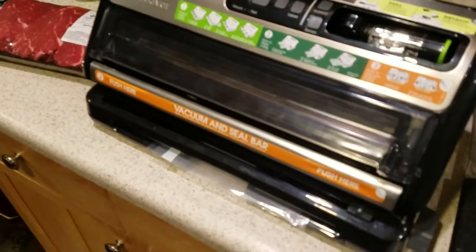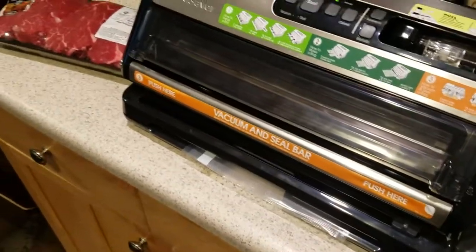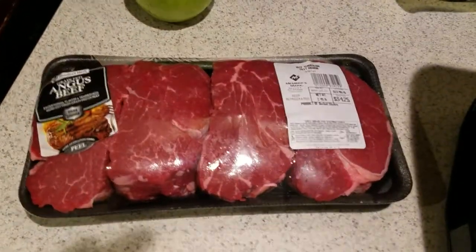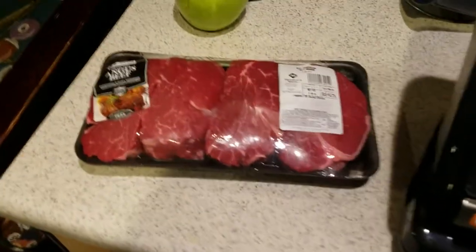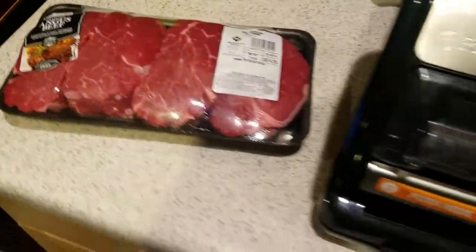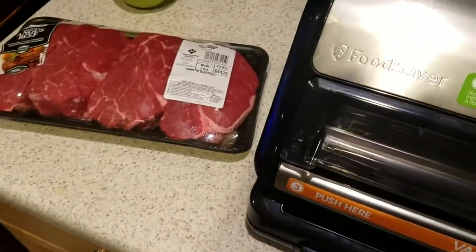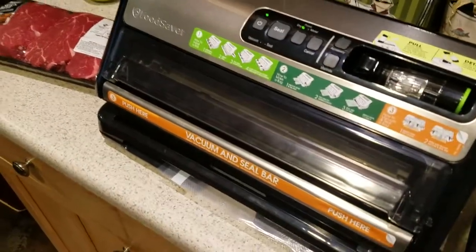With all the air out, the steaks sink better — they don't try to float, no water or air ends up in a corner of the bag. They're sealed, vacuumed, no air. They sink and you don't even have to weight them down.